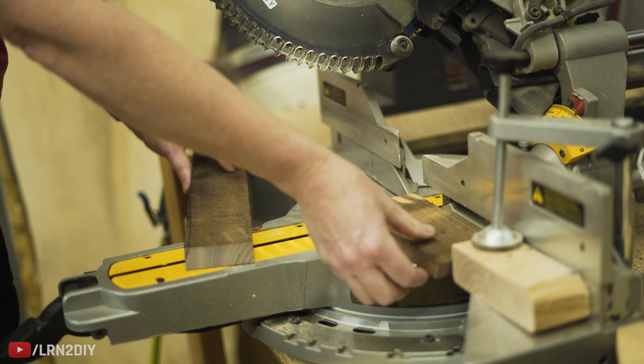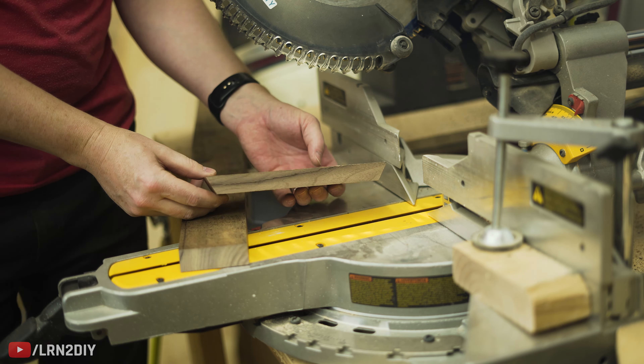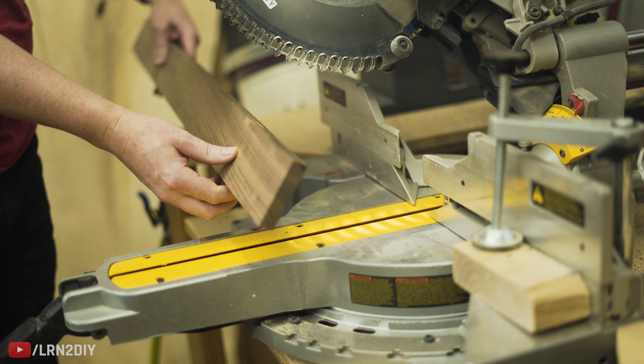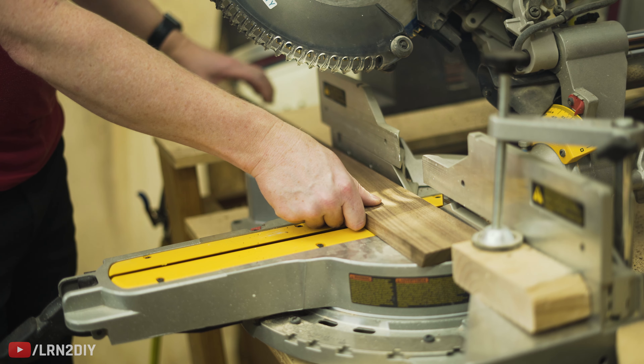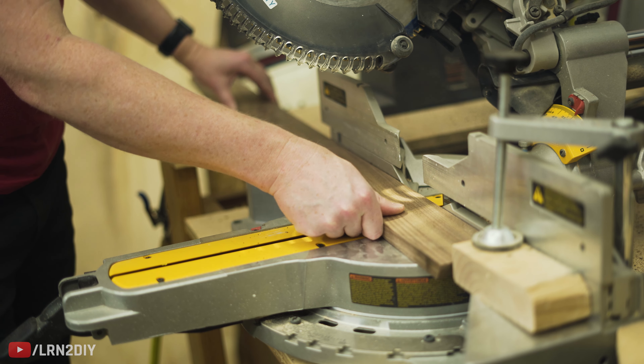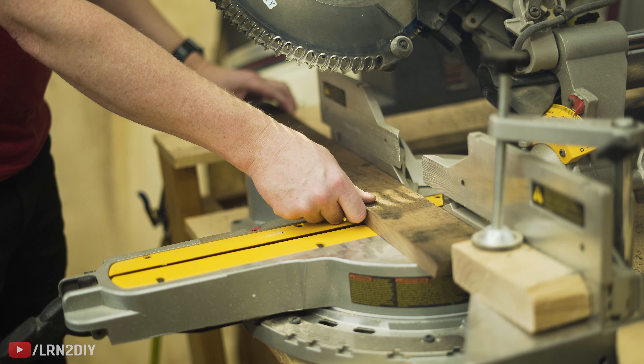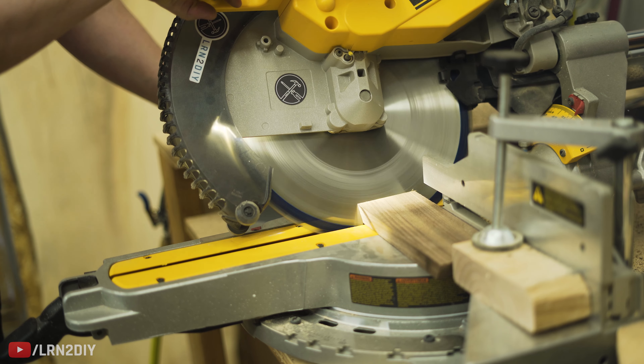Here you can see we have our first cut, and it's got the 30 degrees cut on both ends. From here it's basically just wash, rinse, repeat. Just remember to flip that board over every time to get that 30-degree cut on the inside each time.